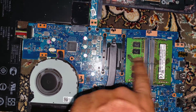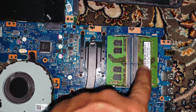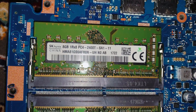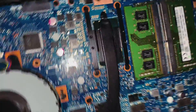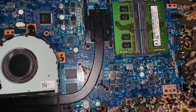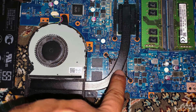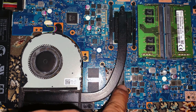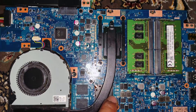You've got two 8-gig modules. If you have less, you can add DDR4 — they are 2400T type. You can also see there's another processor right here, and I'm guessing this is where the GPU might be.